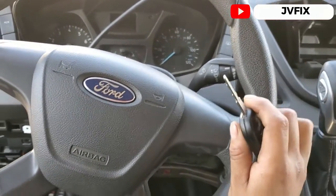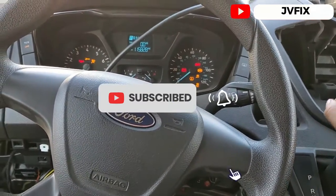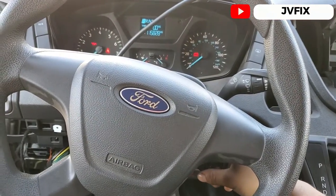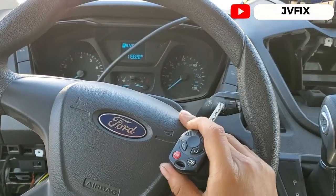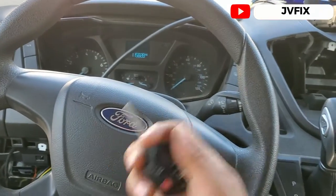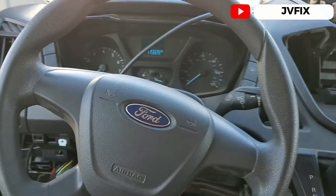If you don't have the scanner hooked up and in that programming mode, it will not work — I guarantee it. For some reason Ford designed it this way, so you have to give credit to the engineers for making things a little more complicated. Anyway guys, that's pretty much the end of the video. If you haven't subscribed, please subscribe, comment below, turn notifications on — I'll see you on the next episode. JayFix out, bye!